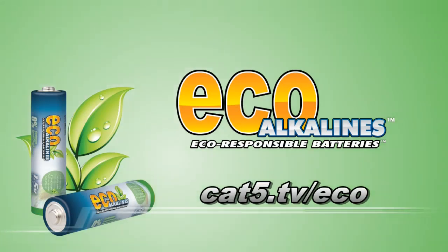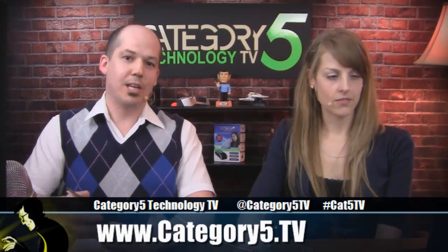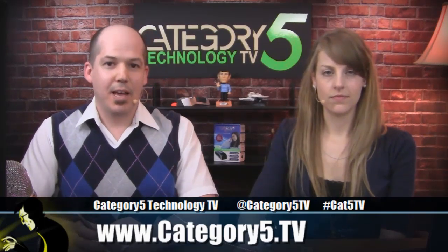Brought to you by EcoAlkaline's environmentally responsible batteries at cat5.tv/eco. Another thing we have is the baldnerd.com blog, and one of the things I've been trying to focus on with that is giving you some good information with regards to security and keeping yourself safe. This week I had an interesting revelation and I posted it to baldnerd.com — you can go there and read the whole thing.